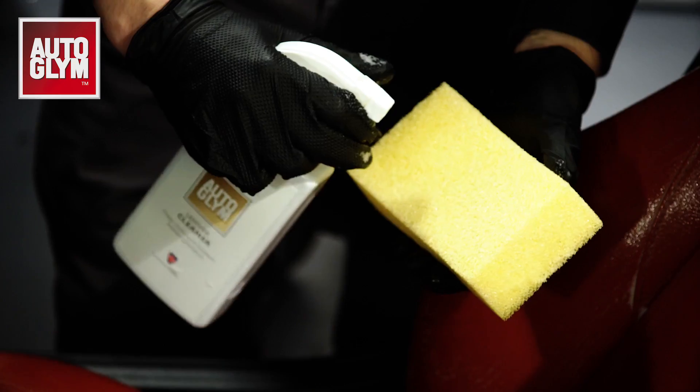Hi, I'm Mark from Autoglym, and today I'll be showing you how to transform worn shiny leather like this back to matte, just like it was when it left the factory. We often see leather seats that have gone shiny. This is caused by dirt, grease, and oils from skin getting on the leather, which causes a sheen. This is then buffed to a gloss as people get in and out of their cars and move around in the seat.